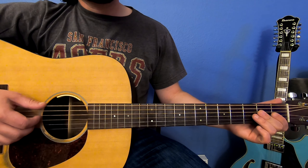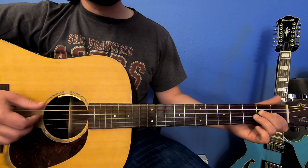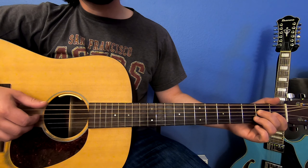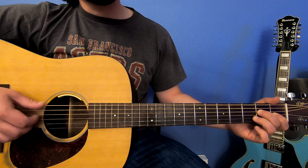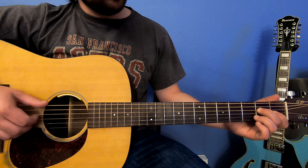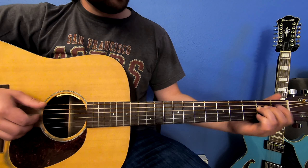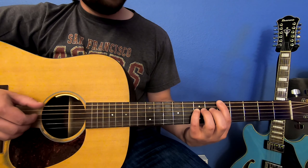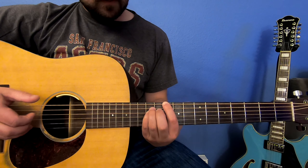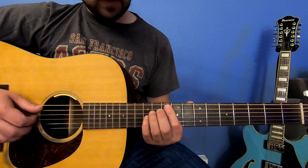When tuning a 12-string, what you want to do is tune your low E note to the standard low E, and you're also going to be tuning the higher note that is coupled with that low E to the octave above. So that is your low E on a 12-string guitar. Then your regular A, then a D, and a G — you could also play your G here.